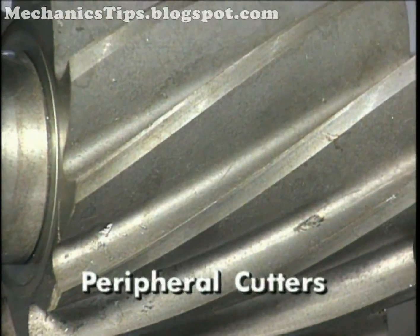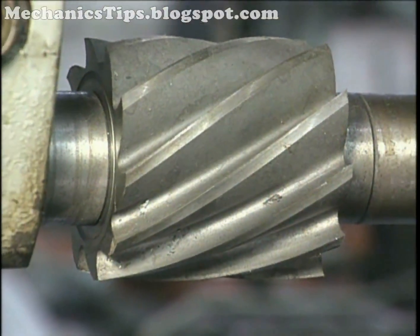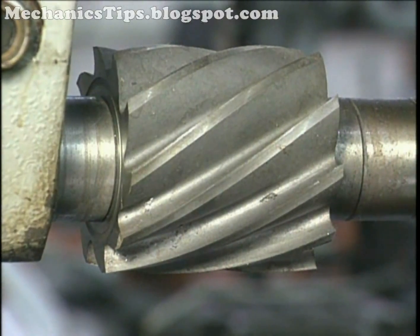Peripheral milling cutters have cutting edges on their periphery which are parallel with the axis of rotation. Peripheral milling is advantageous for long open slots and forms.